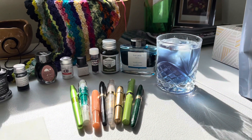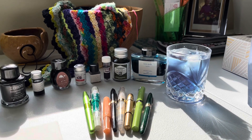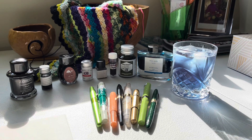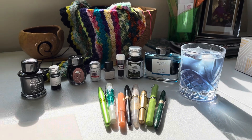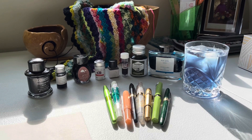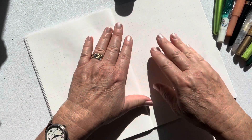And if you add lemon it actually becomes purple. So anyway, we'll get started — I have some inks here that I had kind of forgotten about, so it'll be kind of fun to look through those too. I'll be back shortly after I have a little tea. All right, so I'm going to get started now.